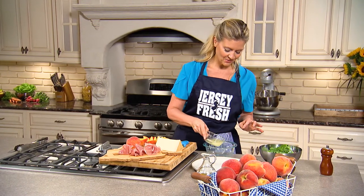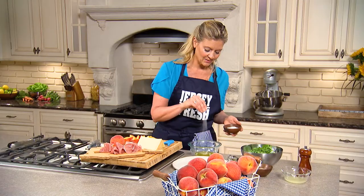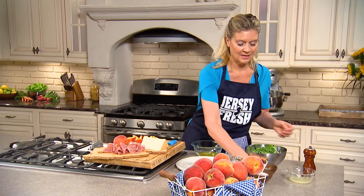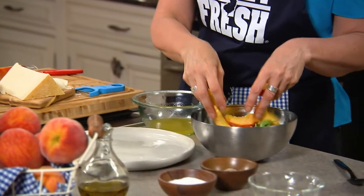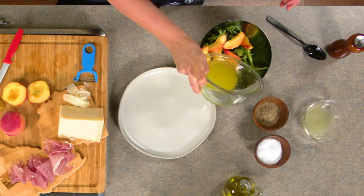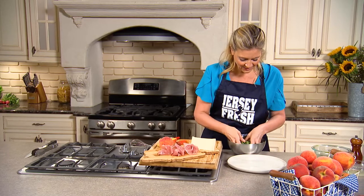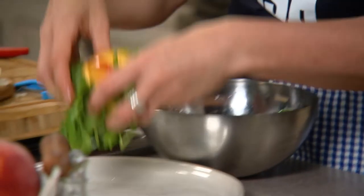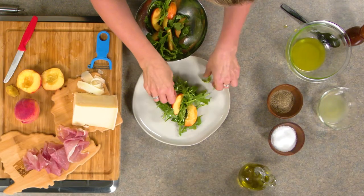I'm going with a super simple vinaigrette — fresh lemon juice and olive oil. Lemon and olive oil with arugula is an outstanding combination. A little bit of kosher salt, some black pepper. Peaches are gonna go right into the bowl with arugula because I want to dress everything. Use your best tool — your hands — to mix everything. You don't want to really overwork those greens because you want them to stay crispy, crunchy, light and airy.